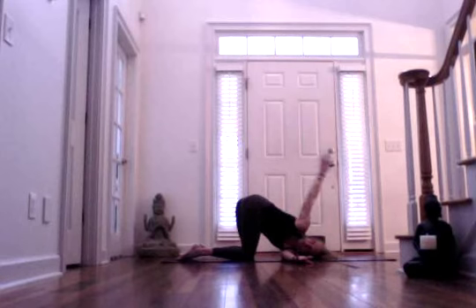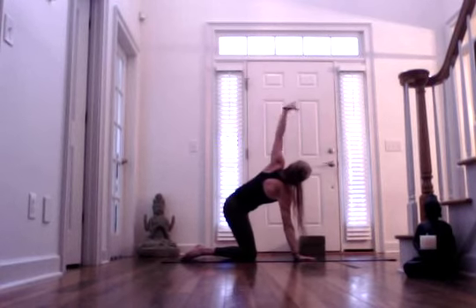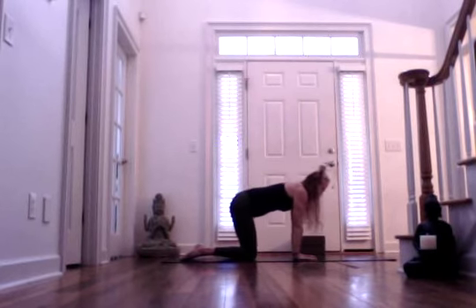Inhale, release your right arm and bring it forward. Then exhale, slide your right arm towards your head. And inhale, let your left arm rise. Once again, gaze towards the thumb and exhale, bring it down. Very nice.